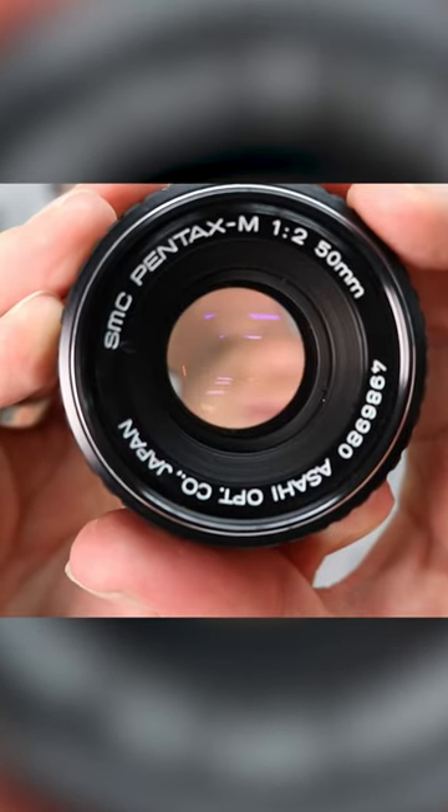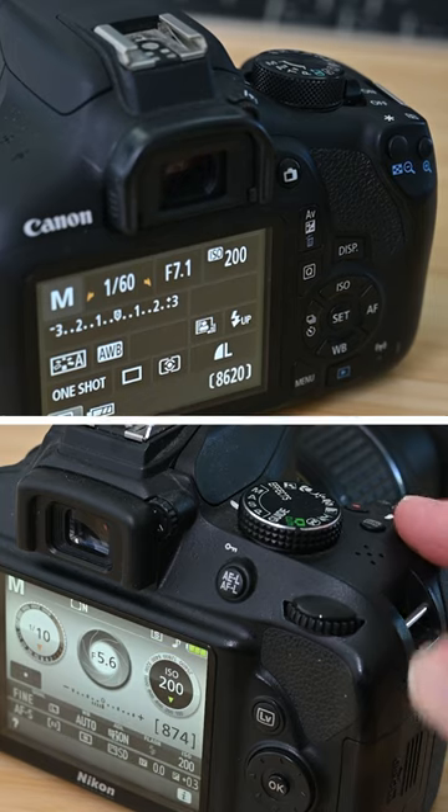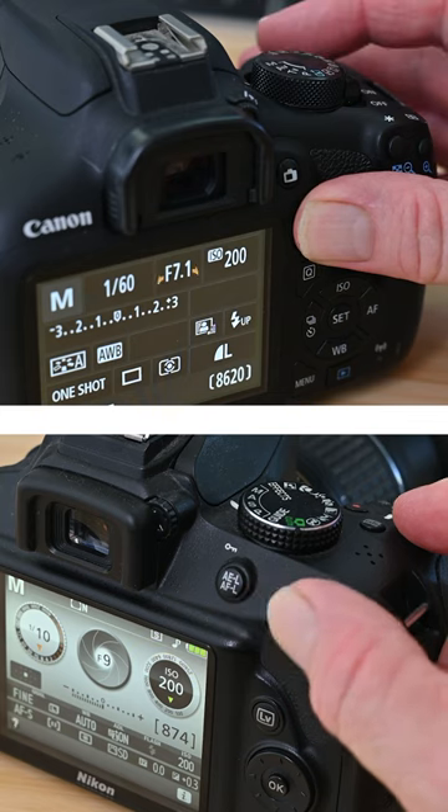We can also use the same button to adjust aperture. For this, put the camera in manual mode. Again, hold down the button and turn the dial, but now you're adjusting the aperture in the lens.